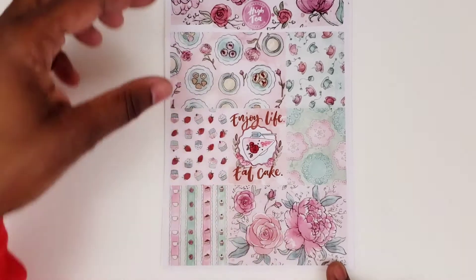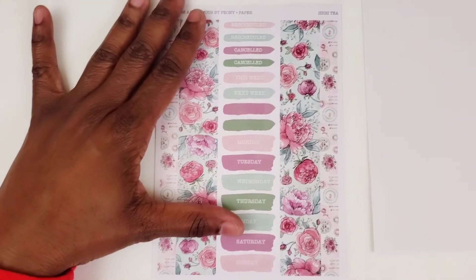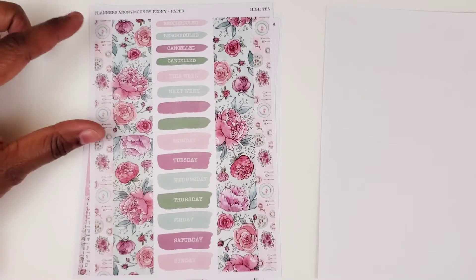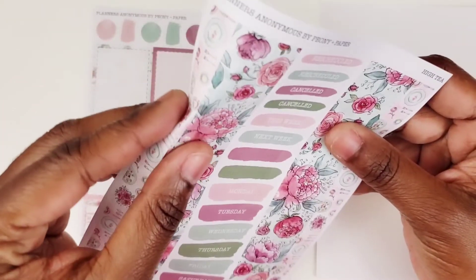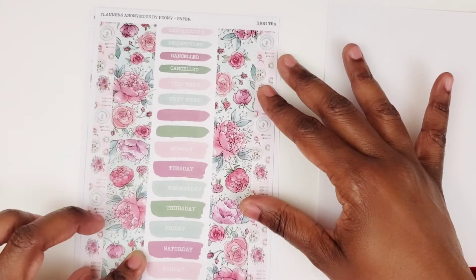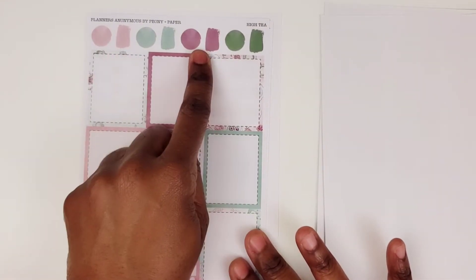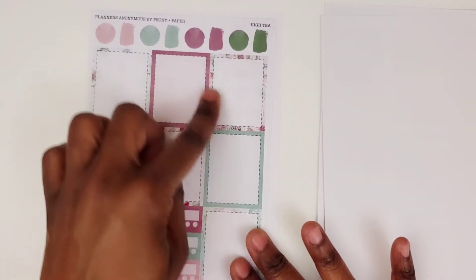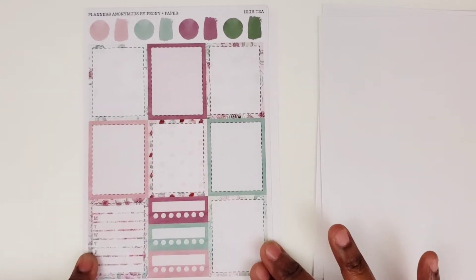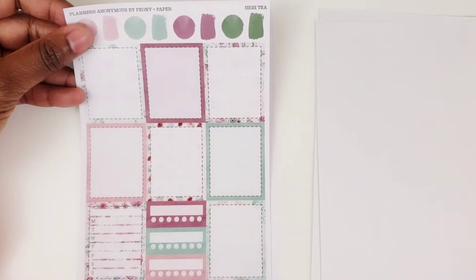And then you have this double box here. Now this weekly kit has more pages than most weekly kits that you're going to find — I think there's like six pages in here. So then we have some washi strips, some headers, some watercolor splashes and the days of the week. Very, very pretty. And we have some more watercolor splashes and some full boxes — seven full boxes, so you have enough for every day of the week. Then you have a Monday through Sunday box and three trackers. Some of these boxes are printed and some of them are not.